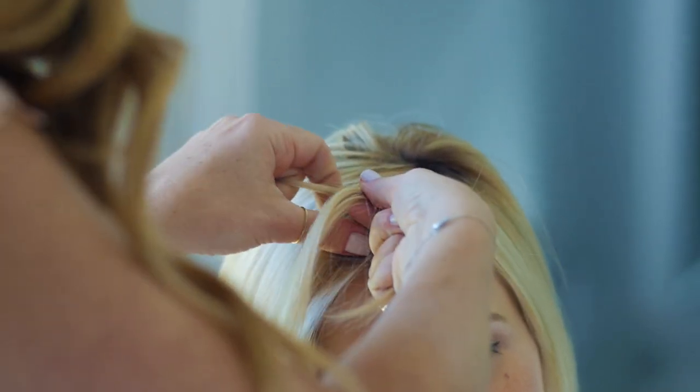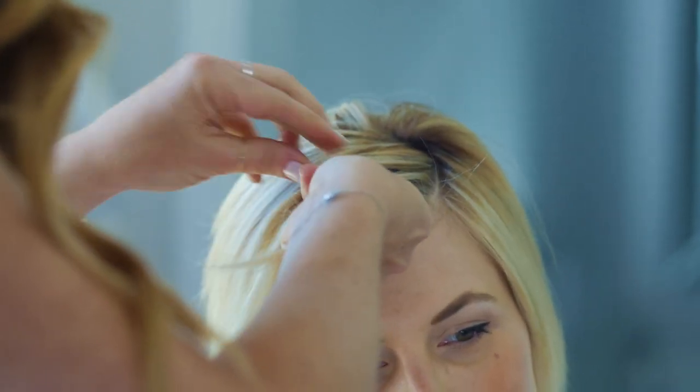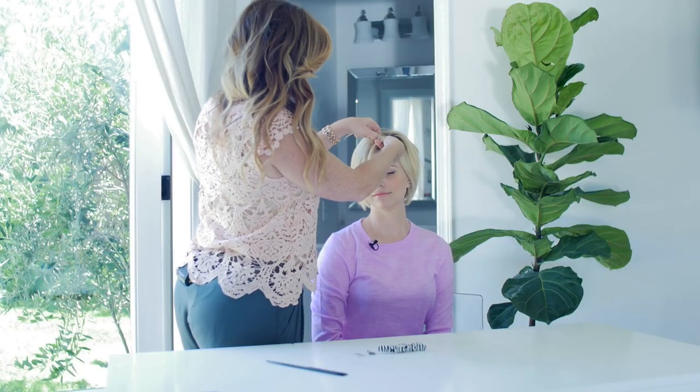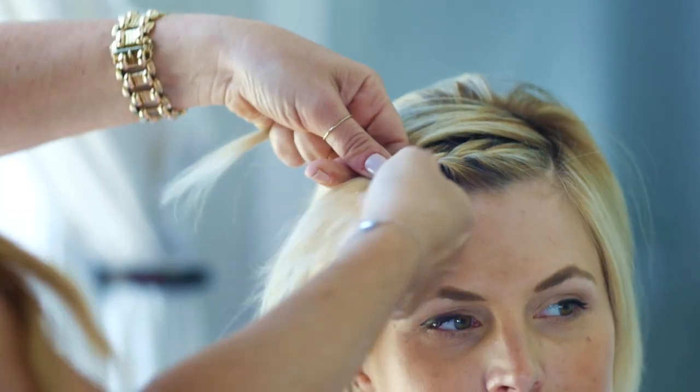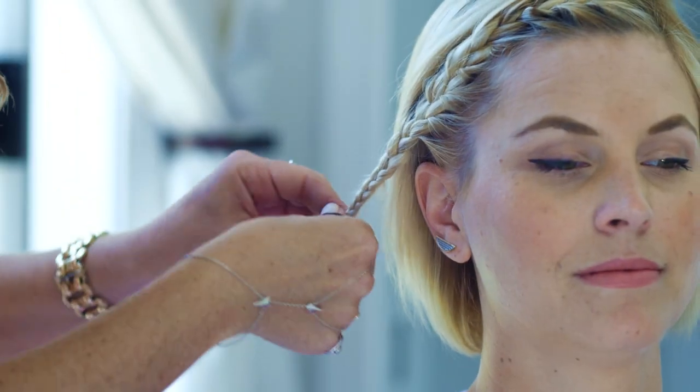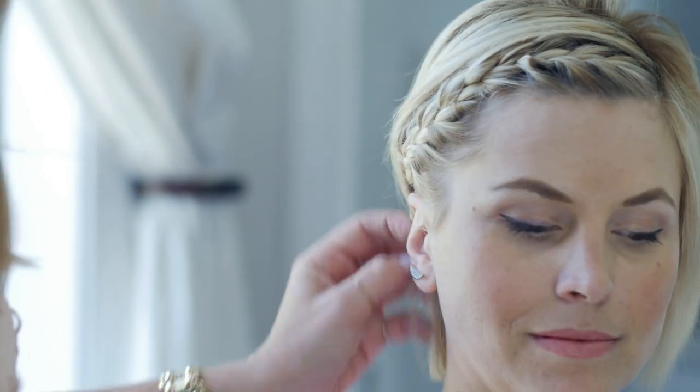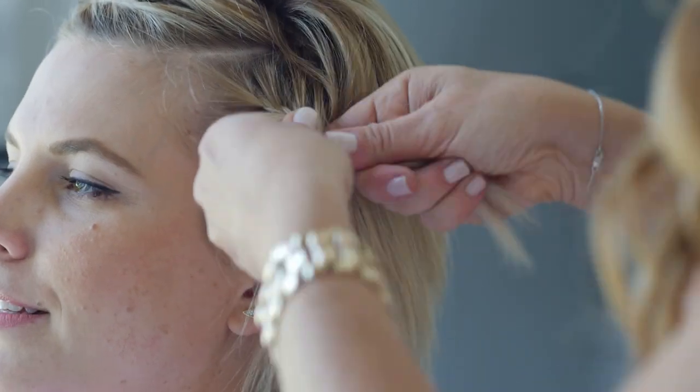I'm gonna take the front bit of her hair and break this one little section into three little parts. All you're gonna do is weave them — pick up a little bit of hair with each one, making sure the pieces you pick up are really close to the braid. Once you get down to the bottom, take one of your little baby rubber bands and just twist it around a couple times. Then take one of your matte bobby pins, hide it underneath, and pin it into the braid. Because the pin is matte, it's gonna hold it. That's one side, and now I'm gonna go do the other side. And voilà!